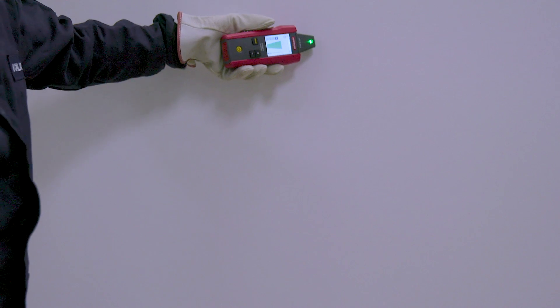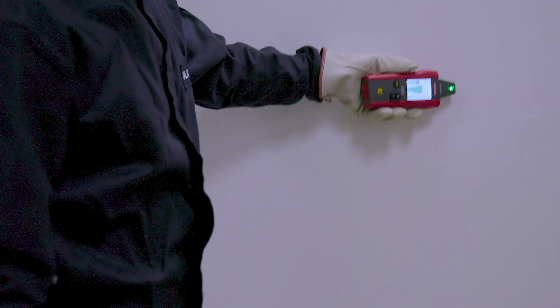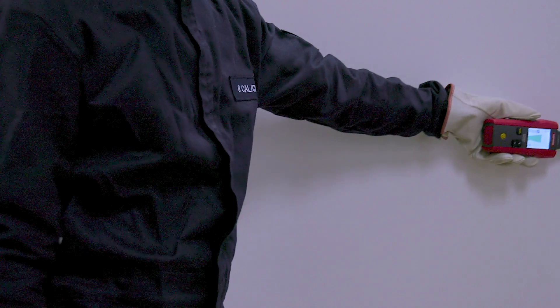Trace the wire. To verify that a signal is present, use quick scan mode. Wire tracing has never been faster, easier, or more accurate.